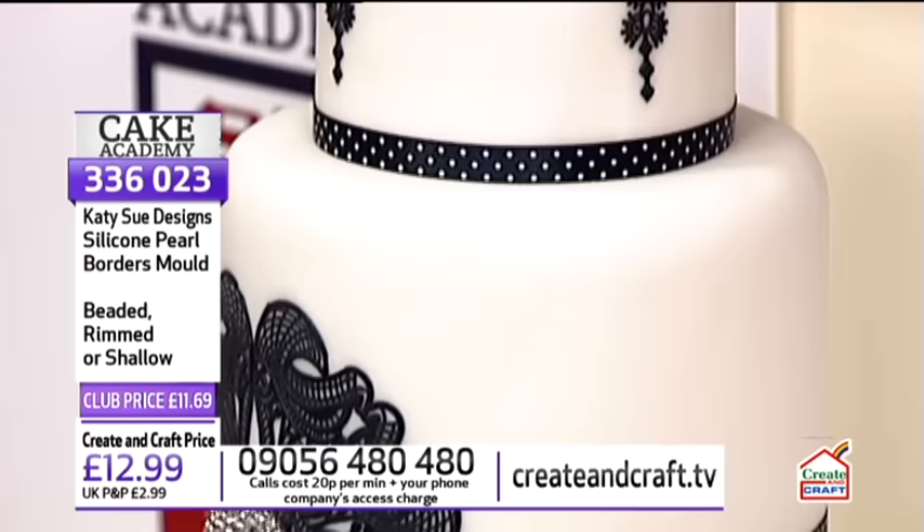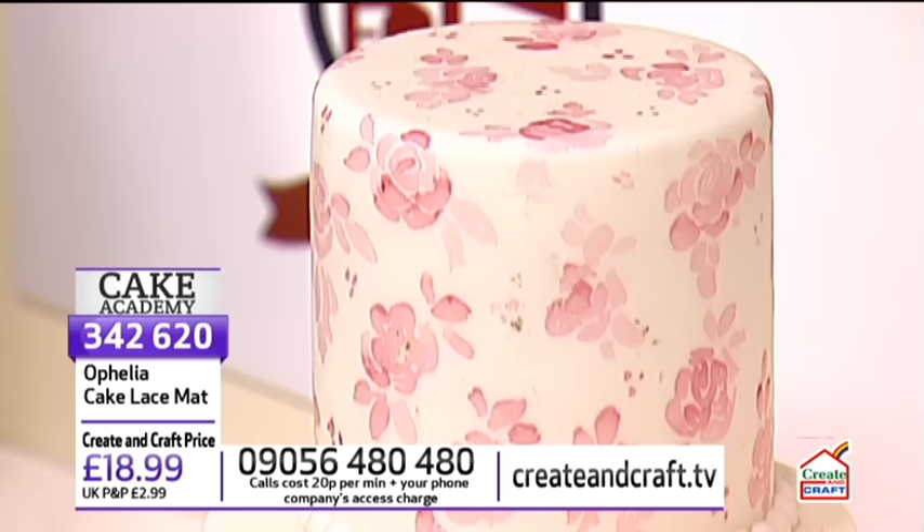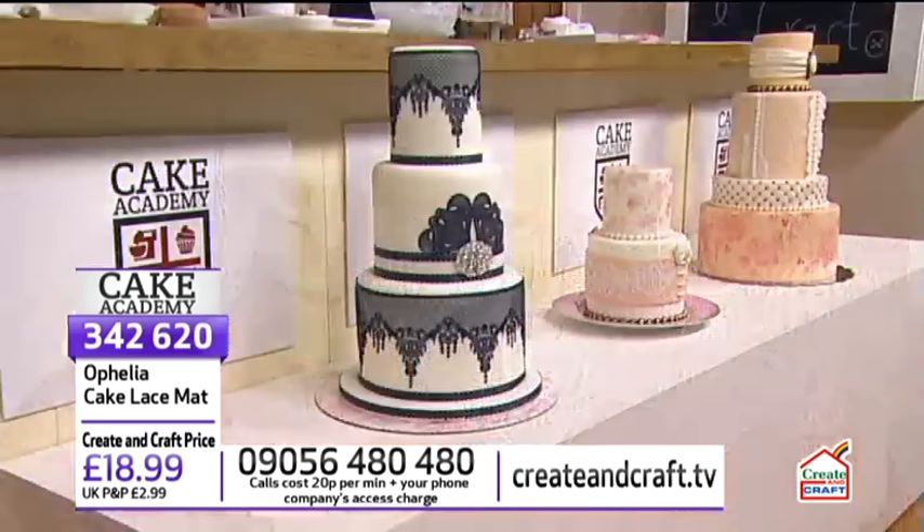One more thing - if you're a Sky viewer, you have the ability to series record. You can series link and your Sky box will automatically record every single episode and any other episode related to this as well. It will record every show on Sundays at five o'clock and any show during the week related to the Cake Academy.